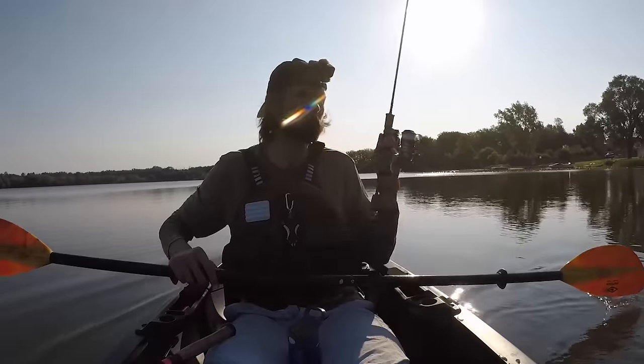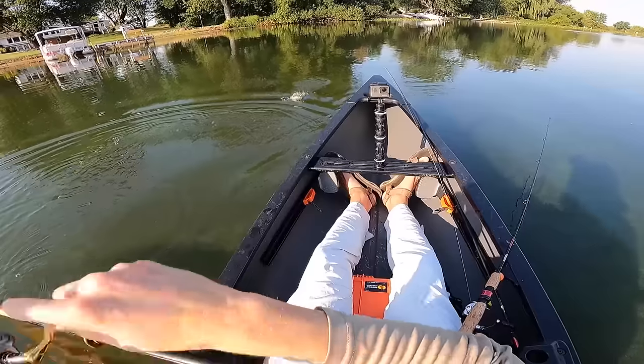Over the past few years, as many of you know, I have become addicted to ultralight fishing. I love ultralight fishing because it gives me the ability to catch numerous species of fish all on the same piece of equipment, but in addition to that, every single one of those fish fights harder.